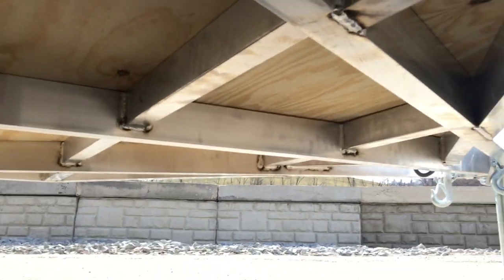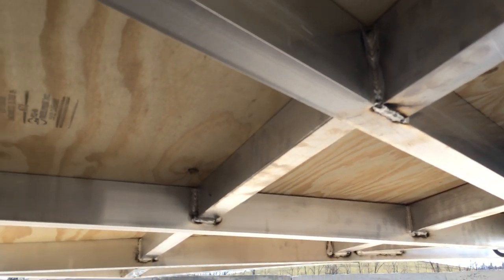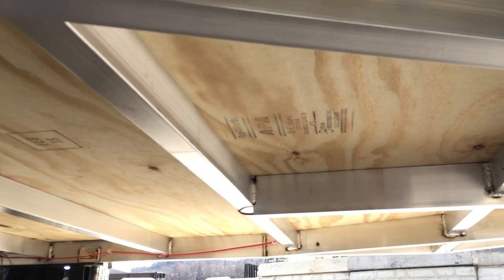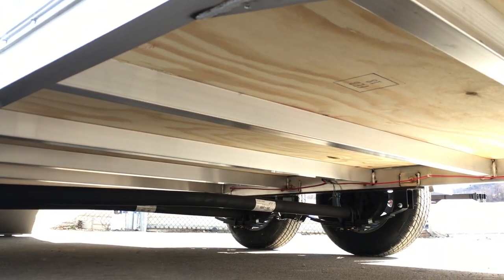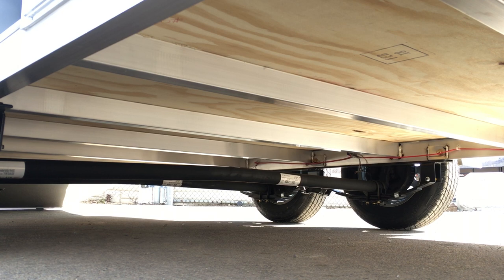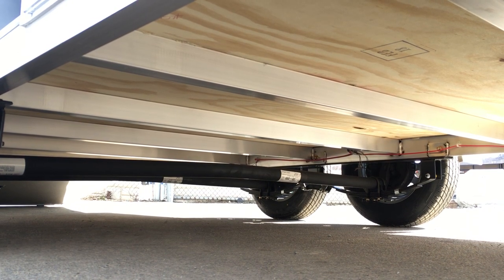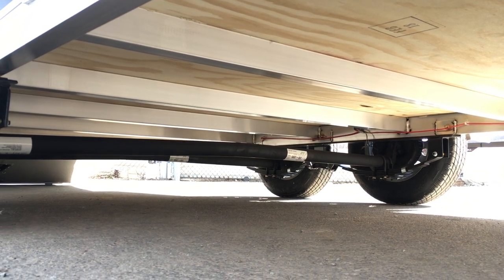Let's take a quick peek underneath the trailer. This is the NEO integrated frame — there's a lot of extra work in cutting those angles, but it makes for a much nicer job. If NEO didn't have all this equipment in-house, they would probably build a trailer like everybody else. But with the equipment they've got, they make short work of building a much more complicated trailer. The floor studs on these are 2x3 box tube — I've seen channel, I've seen angle, and I've seen 1x2 tube. This is one of the heavier floor supports we've seen in the industry.